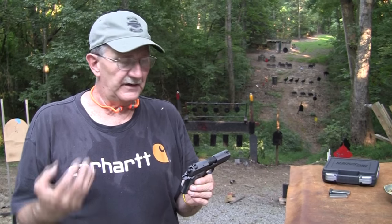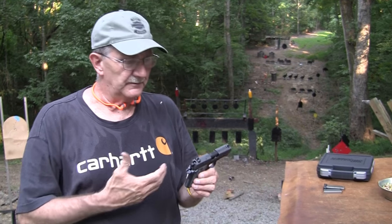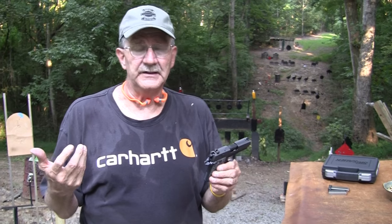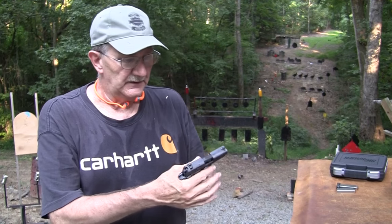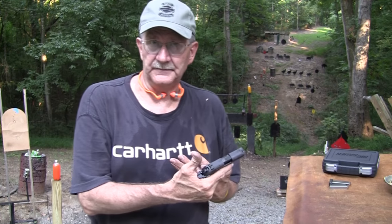We have done that, actually. I fired five or six magazines through it just a little bit ago and did fine. John fired a couple mags through it, at least. So far it's done okay. It seems to do fine. It's a SIG — it ought to work.